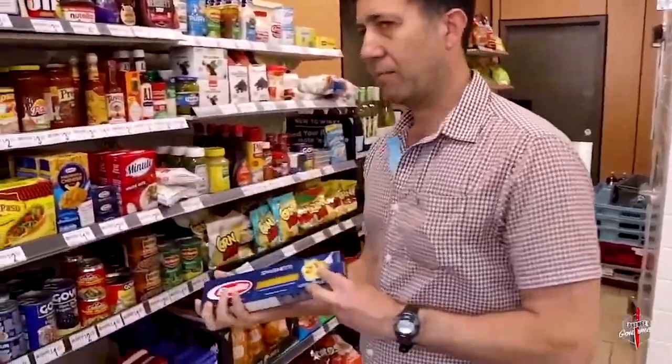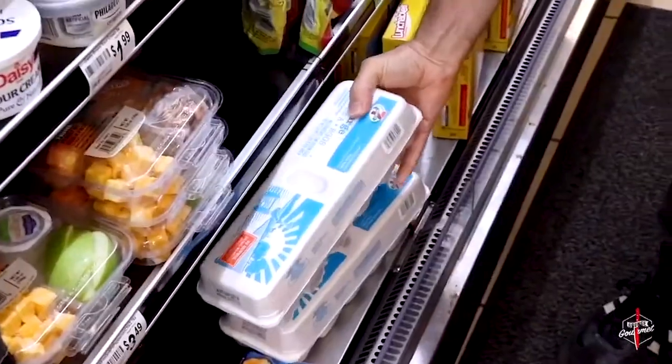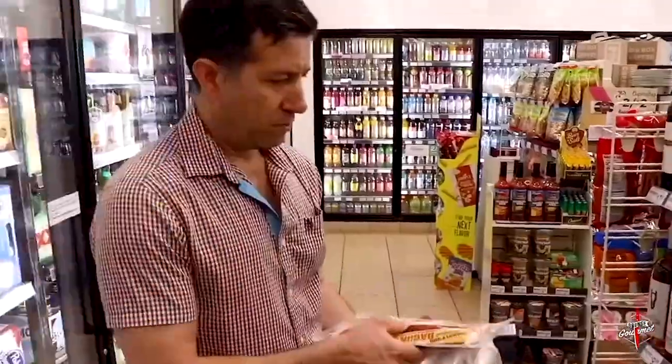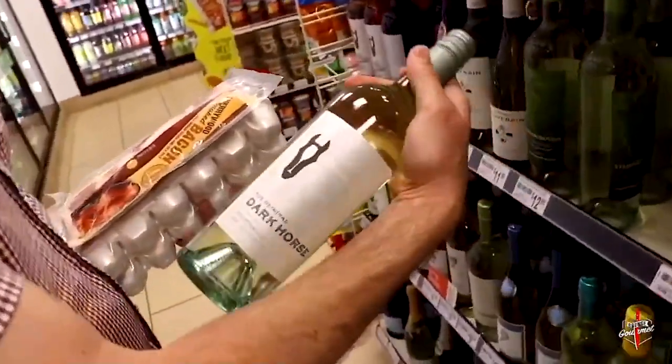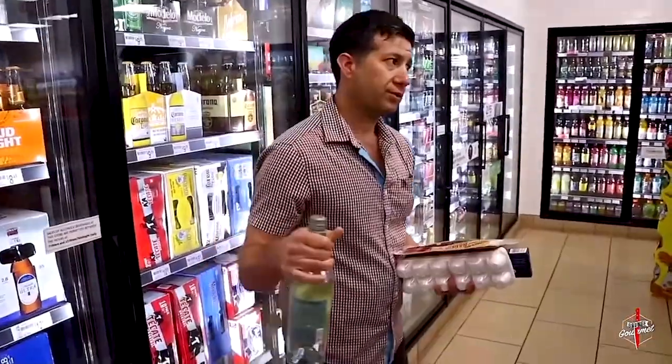Every 7-Eleven should have a grocery section — that's what we're looking for right now. We've got tortilla, Kraft Parmesan cheese, eggs. 7-Eleven has their own eggs. They also make their own bacon. This bacon I've cooked with before — it's real smoky, it's got a lot of fat, and it's going to help us with our sauce. To cut through that creamy bacon and cheese sauce and keep it in the Italian spirit, we've got a Pinot Grigio made by Dark Horse. I think we're all set — let's go check out.